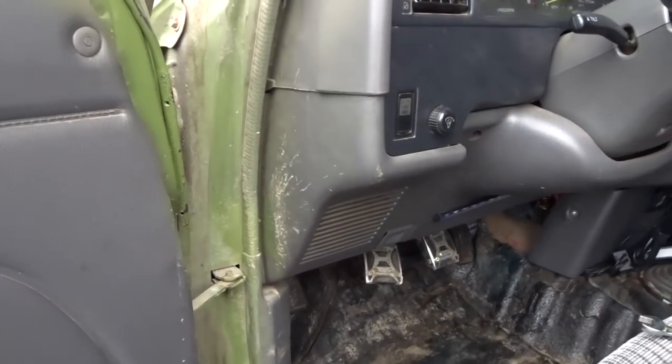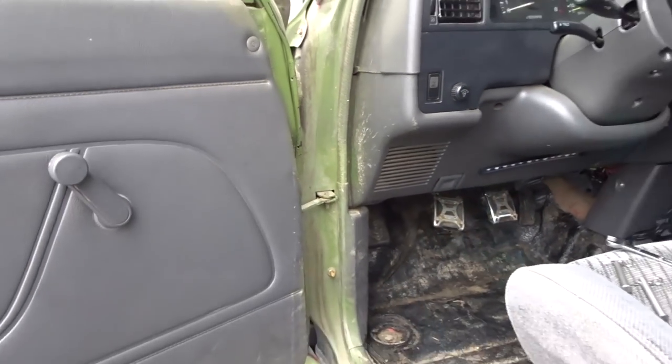What's up everyone, NuttyNew here. Today I'm going to show you guys how to do a quick release on your Toyota pickup.